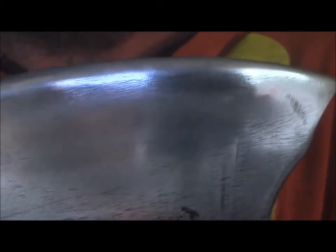There she is. You can see it does have some scratches in it still, so I'm going to go back and do some more sanding.